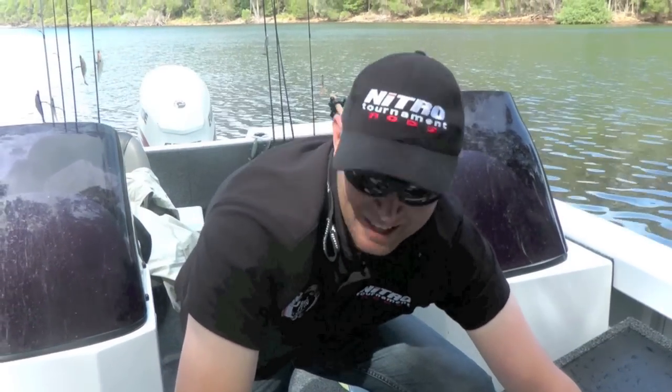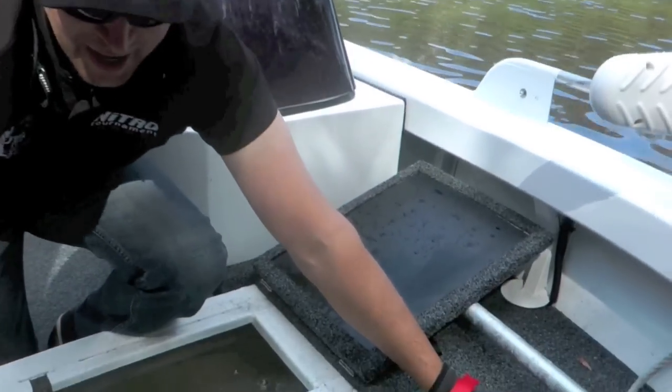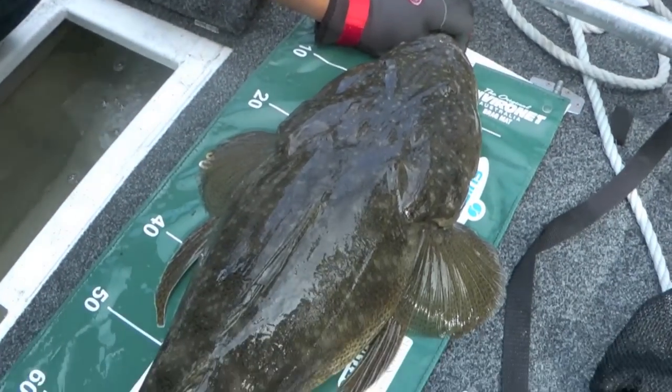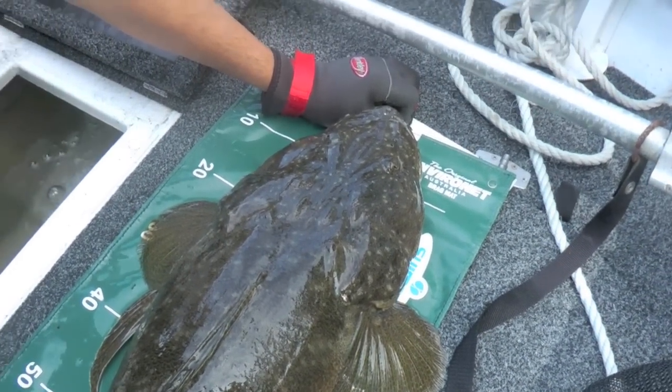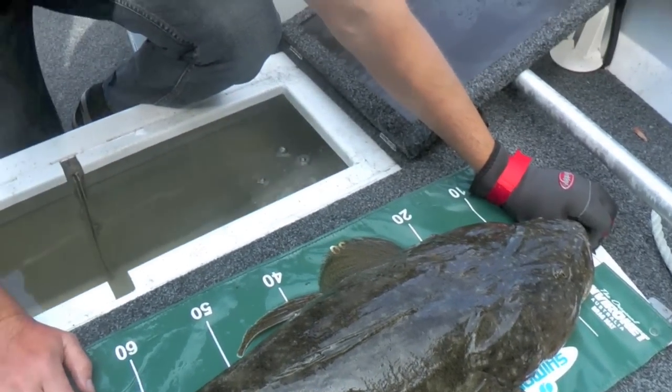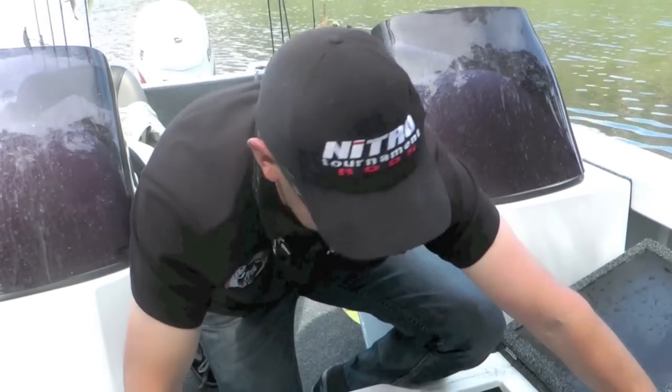We've just gone just under a metre again. She's gone 96, this one. But look at that — look at the size of that. That's a fat fish. I don't know what to say, dude. I'm too excited.